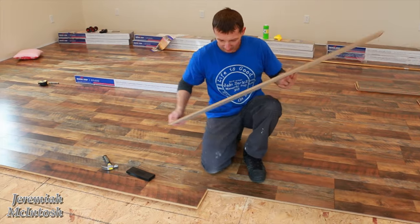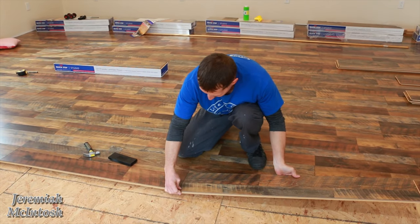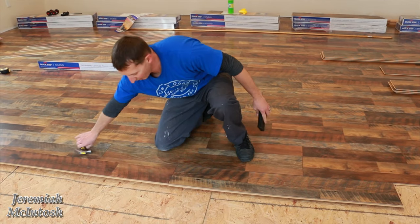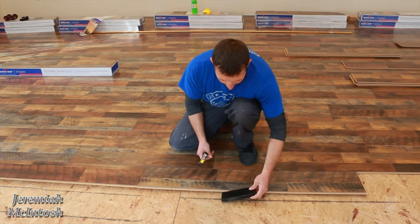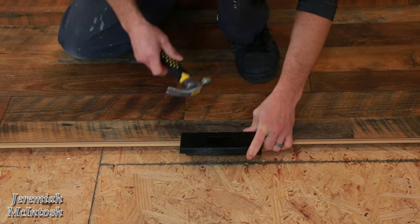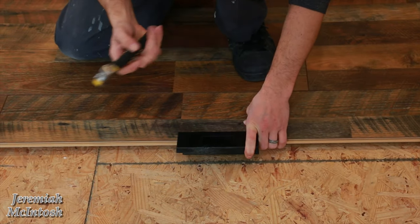Make sure you open a couple of boxes at a time so your patterning gets staggered. If the color variations are off just a hair, you won't notice it. Don't run one whole box out and then open the next — open three to five boxes at a time.